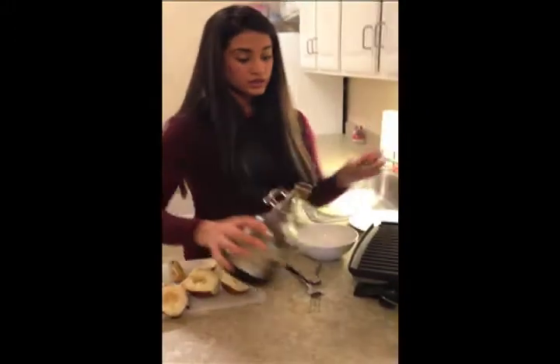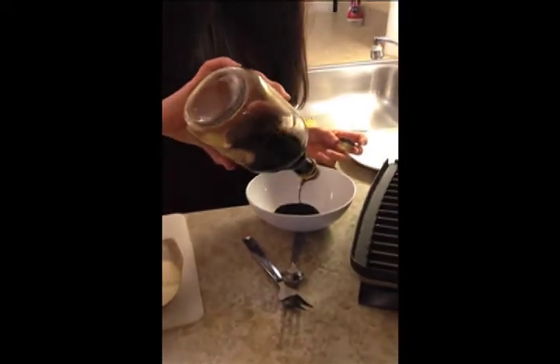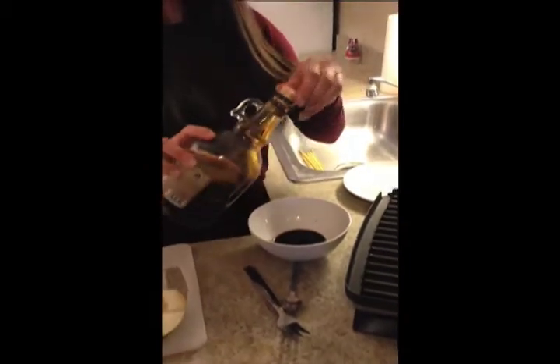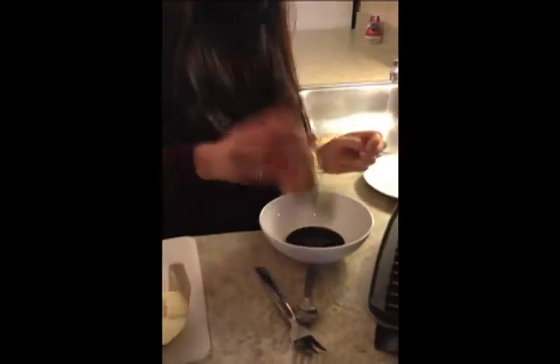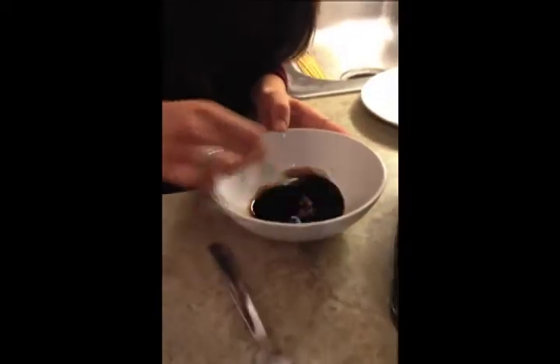So we're going to start out with two tablespoons of balsamic, and then one tablespoon of honey. You can totally just guesstimate it — it doesn't have to be perfect by any means. And then you're going to stir it all together.